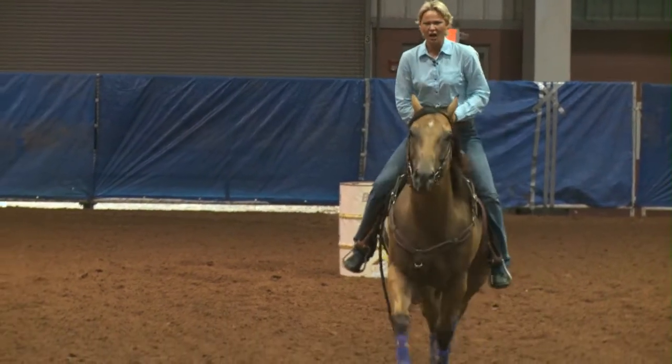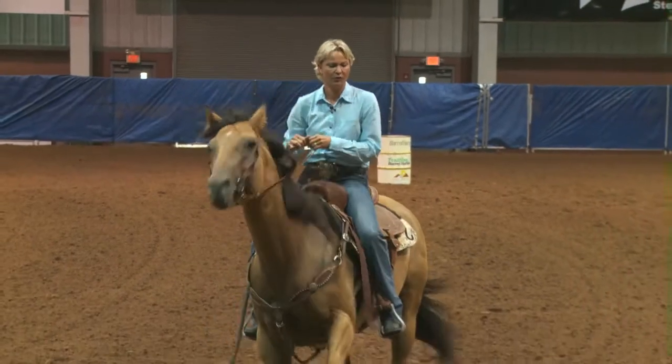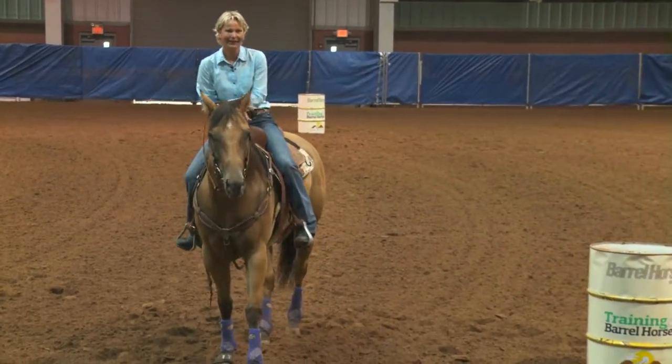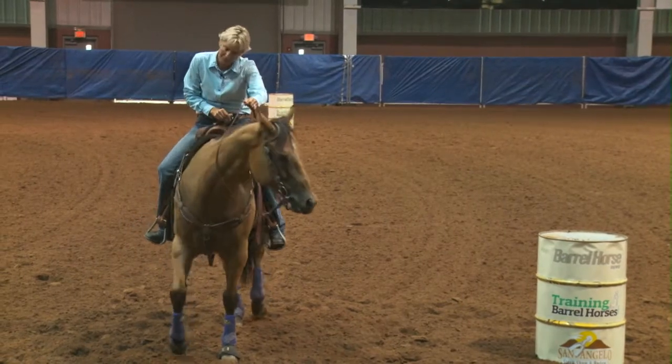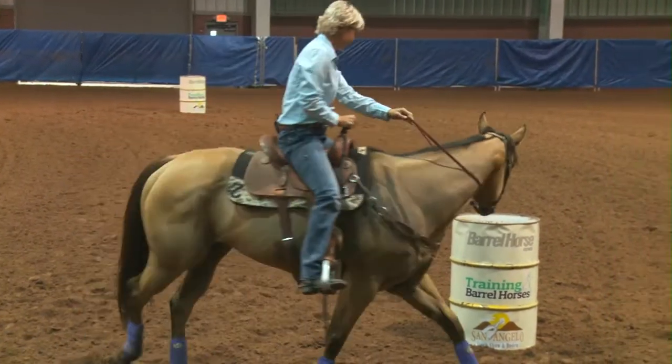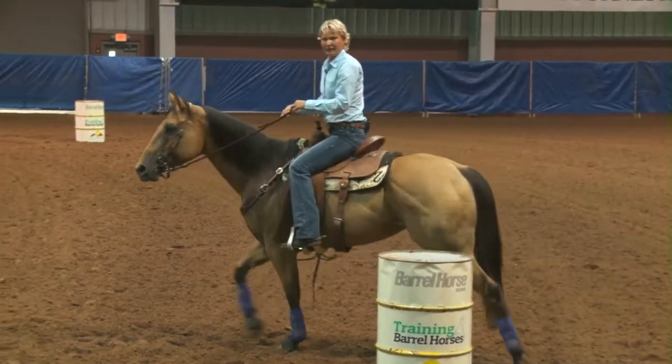When I leave that first barrel, I am looking directly in a straight line across here. And I'm going to sit down and then I'm going to get my hands right up here. My weight will be slightly on my outside leg every time.